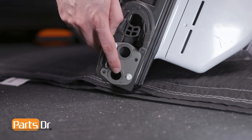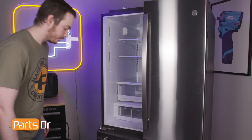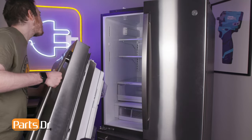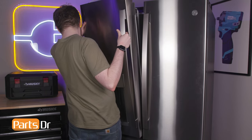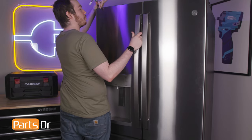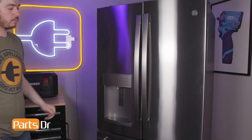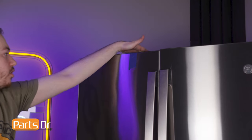Align the door to the hinge pin and set it in place. Close the door, being sure that the mullion aligns. Tape the door to the refrigerator housing to ensure that it stays in place during installation.